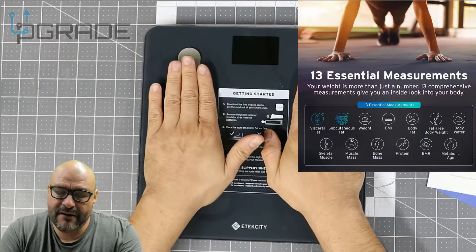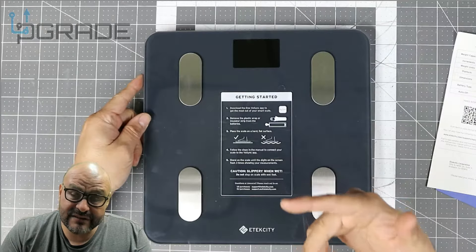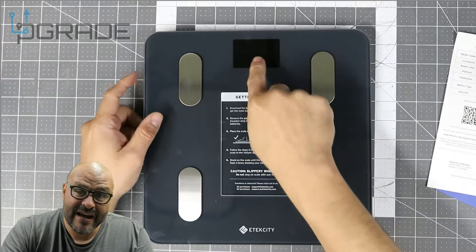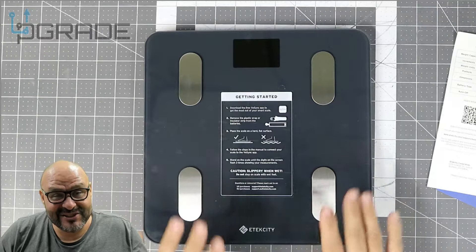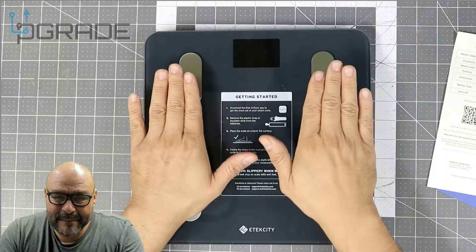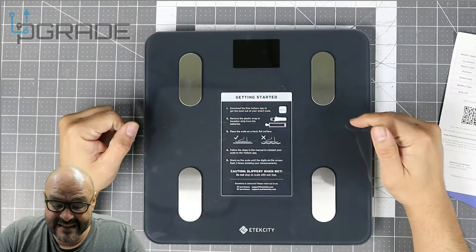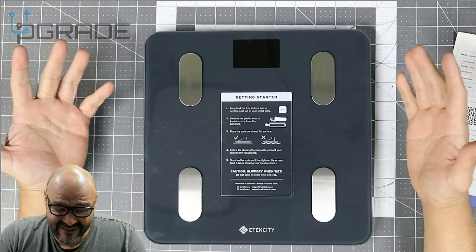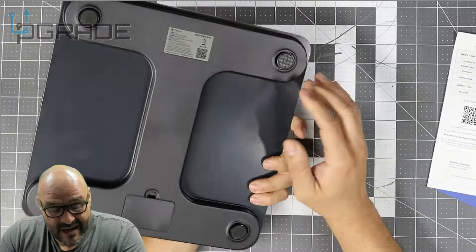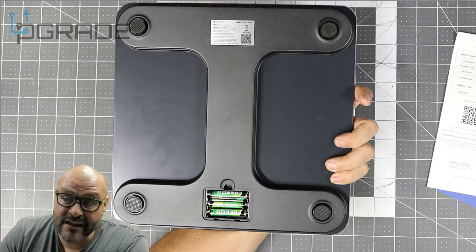You can see these metal rods — they're stainless steel. This is where you plant your feet and it reads your body weight. For an accurate reading, set it up with your phone, though you can read it directly on the display too. I'm not going to step on it and show you my weight — I'm a little chubby — but I am going to demo it with a 15-pound weight to see how accurate it is. On the back there are three triple-A batteries, and they are included.